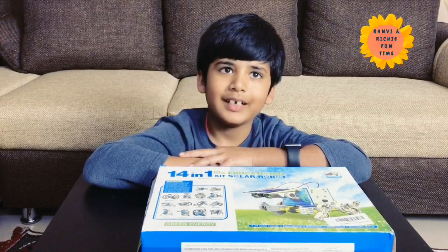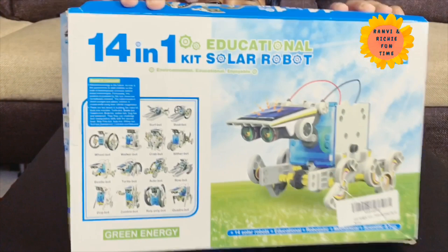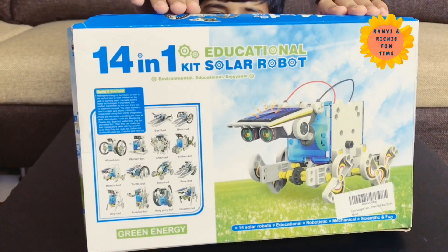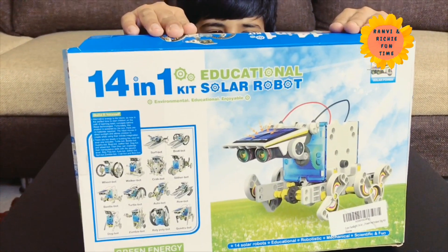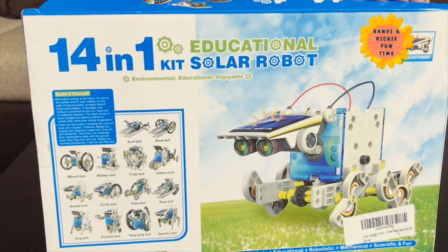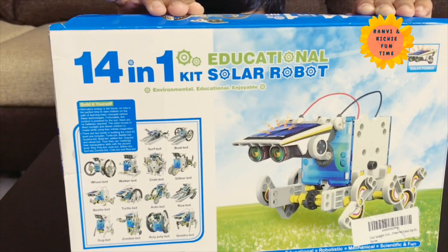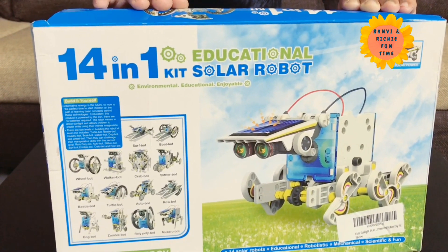Hi Ranvi, hi everyone! Today I am going to make this kit. Again? Yeah, yay! What is the name of this kit? 14 in 1 educational solar bot kit. Very good!